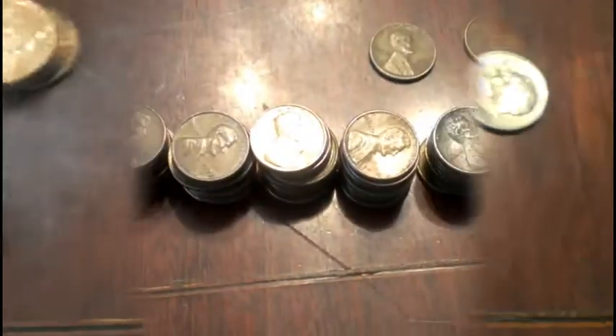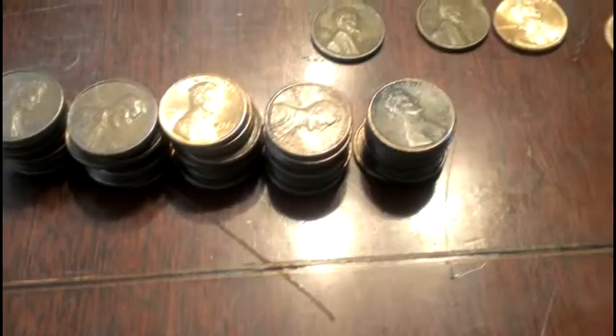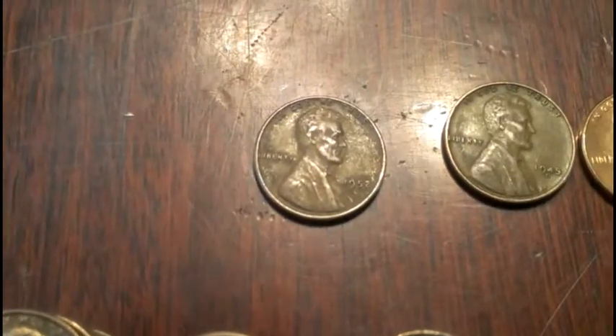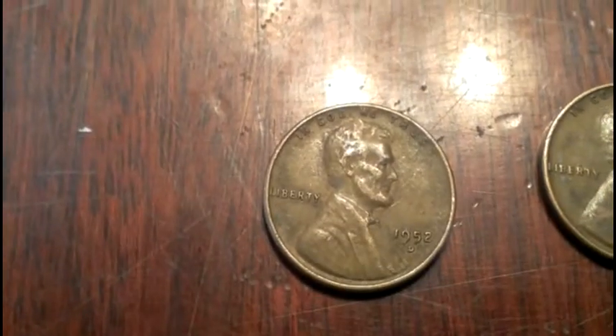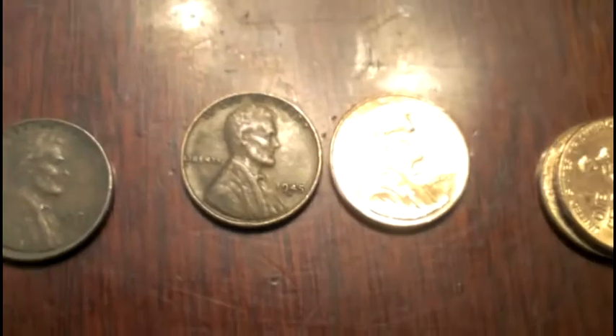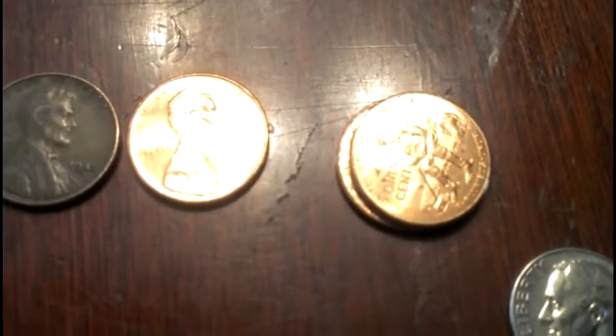We got exactly a full roll of copper, a couple more wheaties — a 1952-D and a 1945-D — another coin for my book, a couple more 2009s. And there we go, another dime! That makes dime number three. That's pretty crazy — three dimes in one box and I'm not even halfway through.